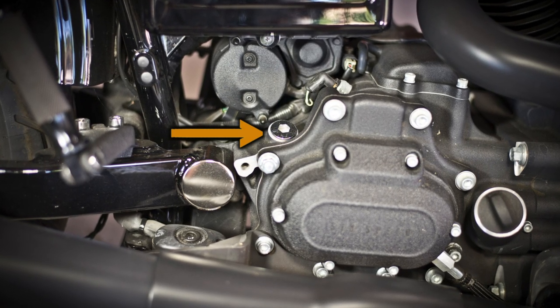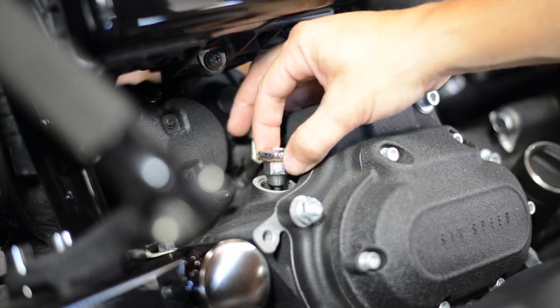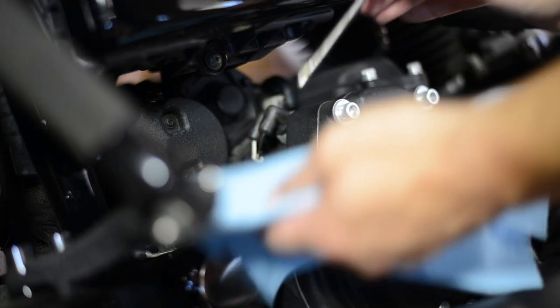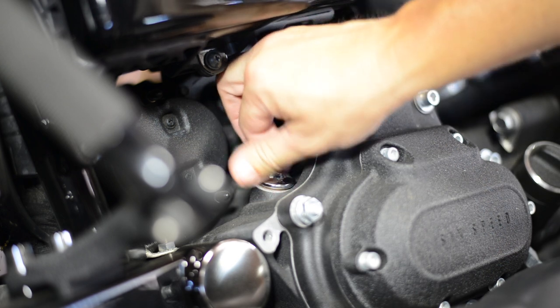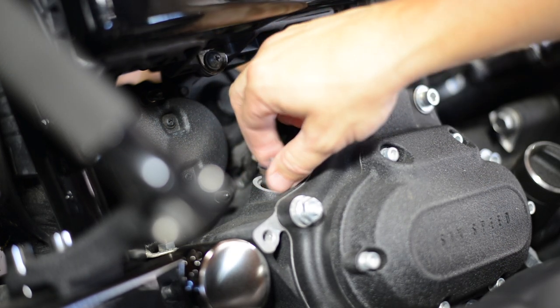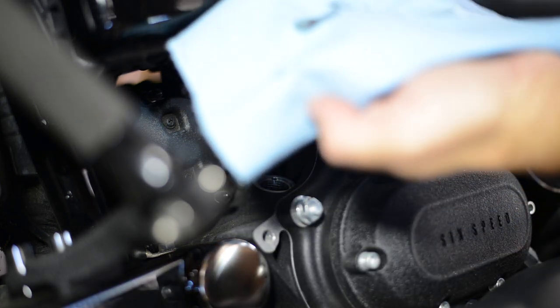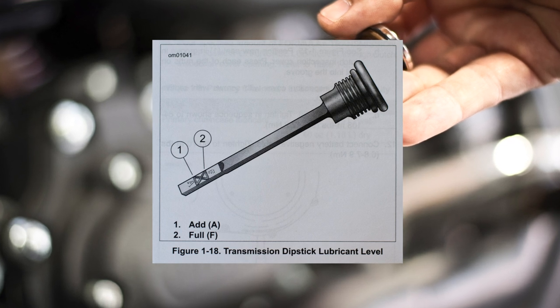Locate the transmission lubricant dipstick on the top of the transmission. This entire procedure can be completed while on the kickstand as long as the bike is on a level surface. Remove the dipstick, wipe it clean, and then re-thread the dipstick until the o-ring makes contact — no need to tighten. Remove the dipstick again and check the fluid level. The level should be between the add and full marks on the dipstick.